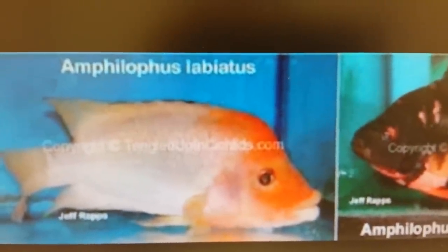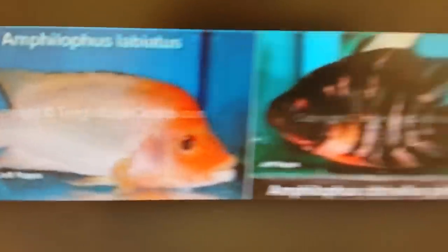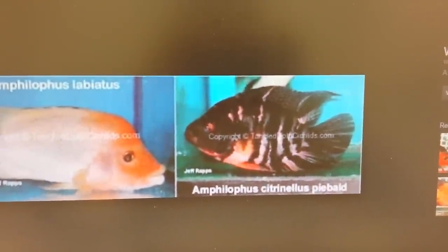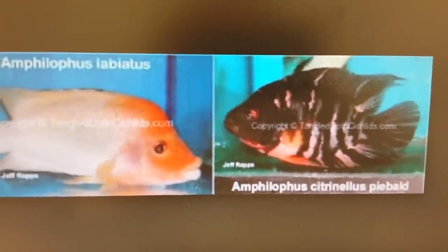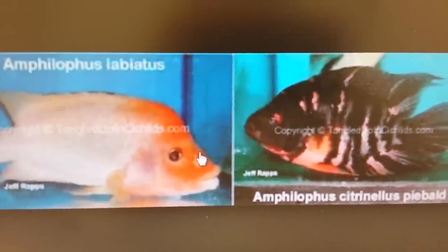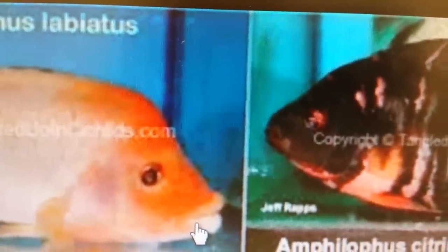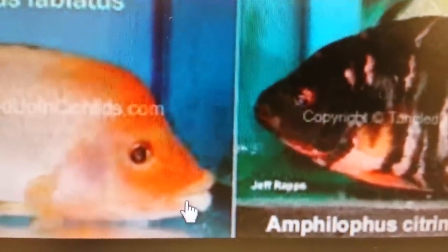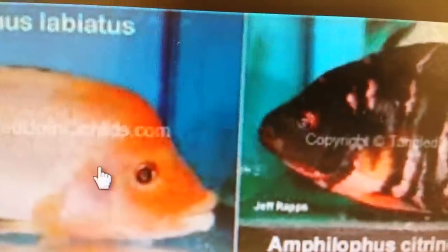This photo is copyright, but this video is for research purposes only. As you can see, they're giving you a side-by-side view of a Centinellum piebald, or an Amphilopus Centinellum piebald, and an Amphilopus Labianus. So you can clearly see the visible differences between the two species. We've focused on the head, the face between the eyes, the distance between the eyes and the lips, the top of the head, and the gill plate. The Labianus Red Devil clearly has larger lips.